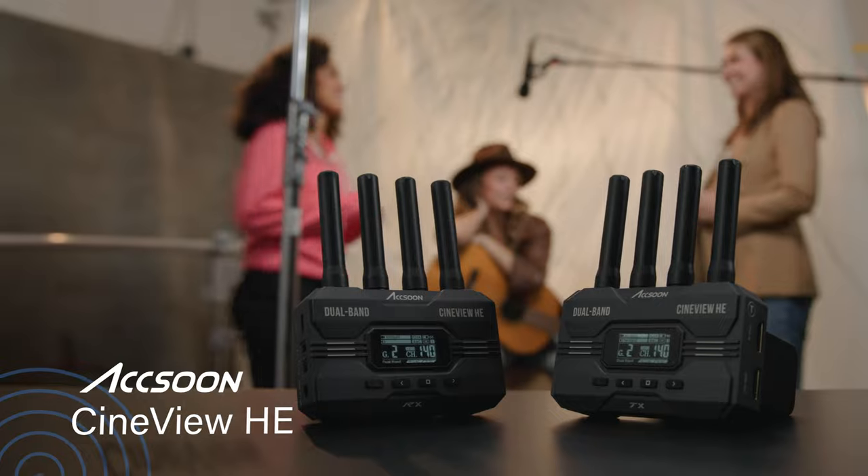Cineview HE — the lightweight wireless transmission system you've been waiting for.